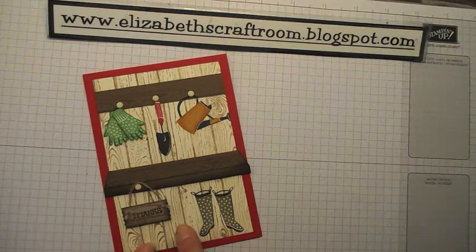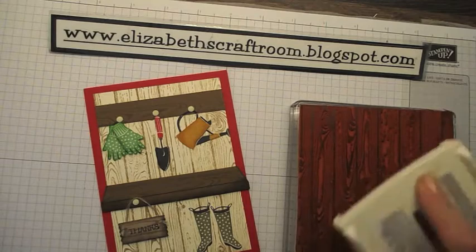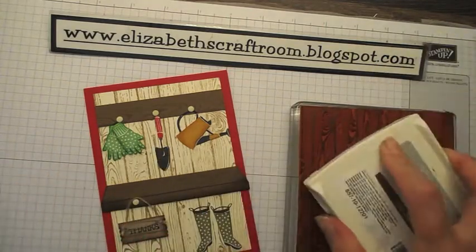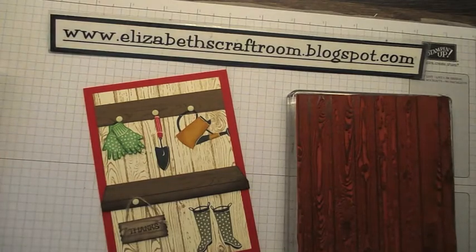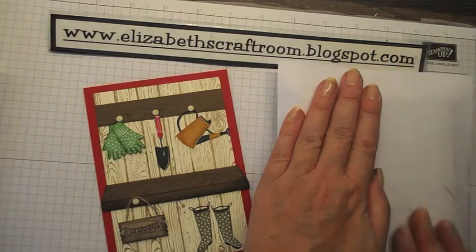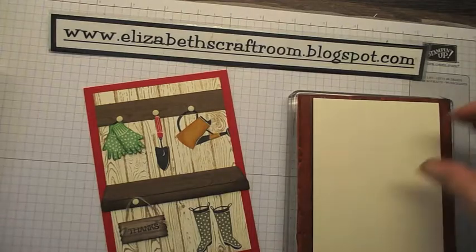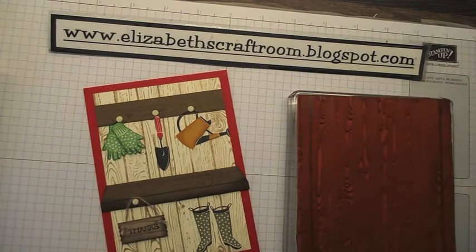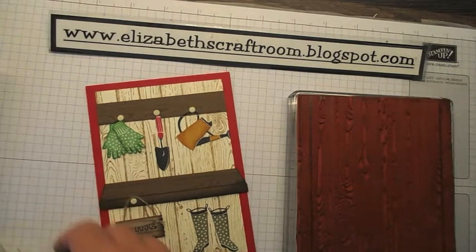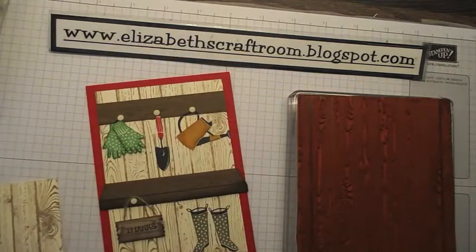The background is stamped using the hardwood stamp — I've stamped that in soft suede onto berry vanilla. Quick tip: with background stamps I do these upside down. Place a piece of very vanilla — I think that's cut at about three and three-quarter by five and a half inches.